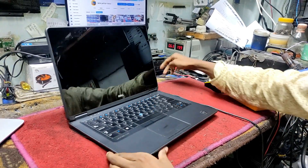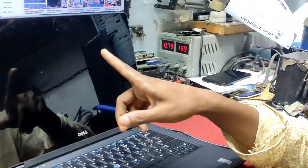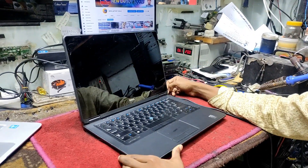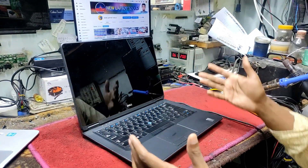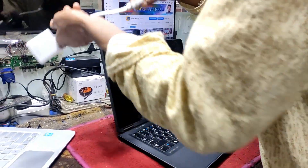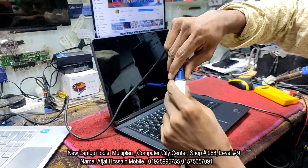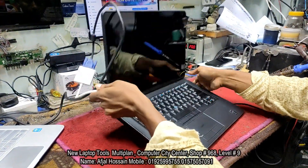The power supply is on. It is on. This is the same display, but we have some information about the external display. This is the HDMI output.